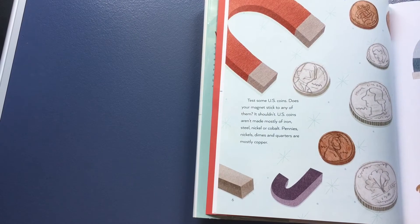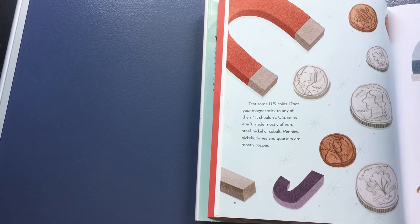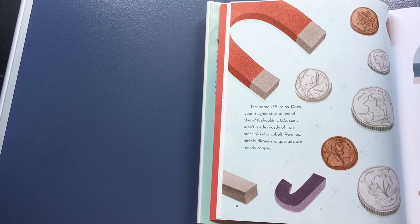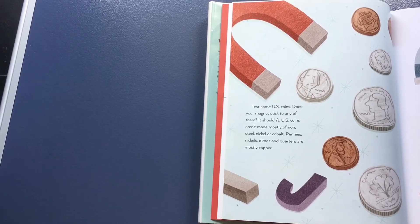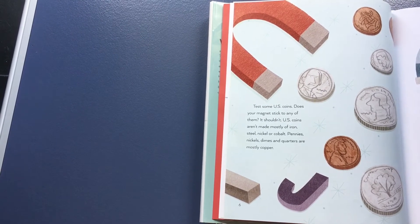Test some US coins. Does your magnet stick to any of them? It shouldn't. US coins aren't made mostly of iron, steel, nickel, or cobalt. Pennies, nickels, and dimes are mostly copper.